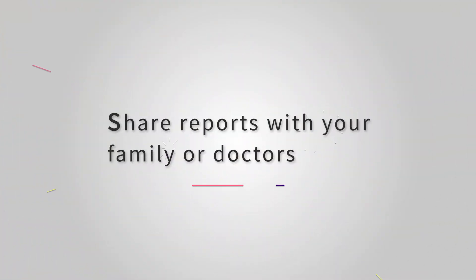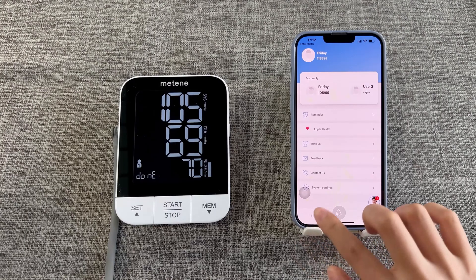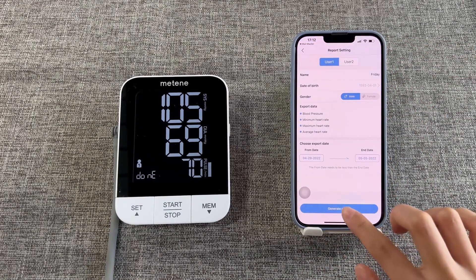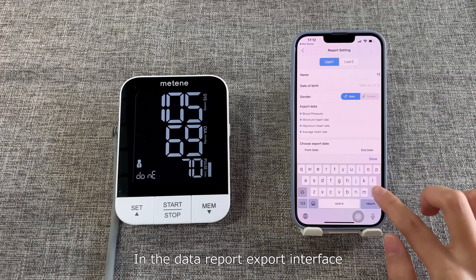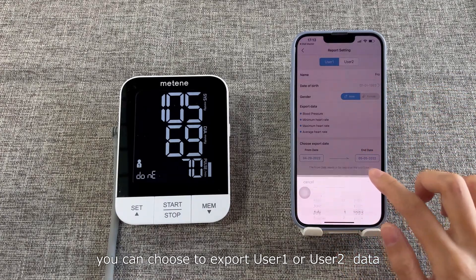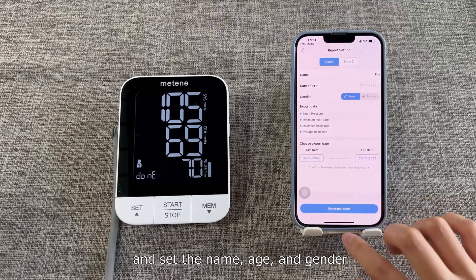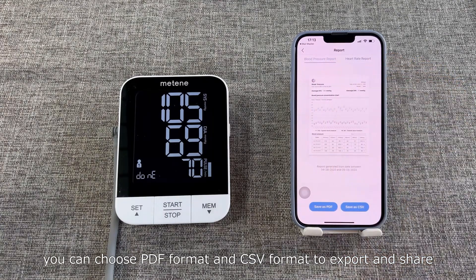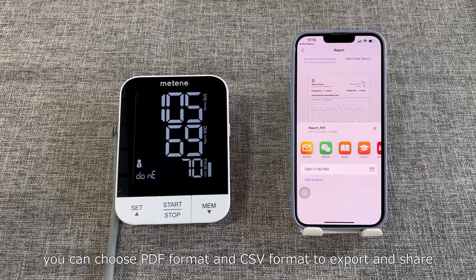Share reports with your family or doctors. In the data report export interface, you can choose to export user 1 or user 2 data, and set the name, age, and gender. After selecting the date you want to export, you can choose PDF format or CSV format to export and share.